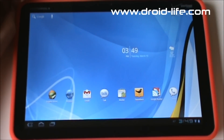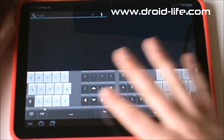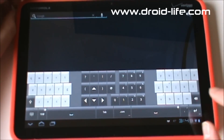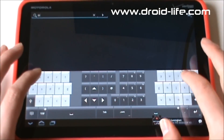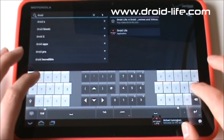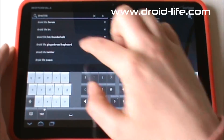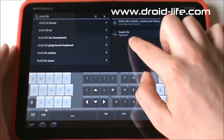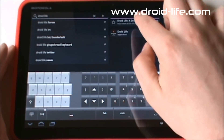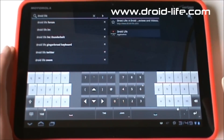Tap in Search and it pulls up the keyboard — I'm using Thumb Keyboard, we'll talk about that more in a second. You can type 'Droid Life' and right away it's searching a whole bunch of different things: actual Google results, bookmarks, and applications. So you can launch an app, go straight to DroidLife.com, or use the web search. That's pretty sweet.